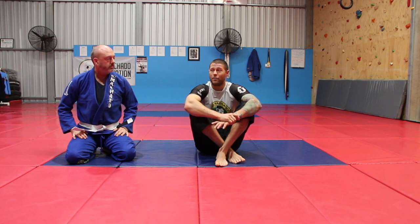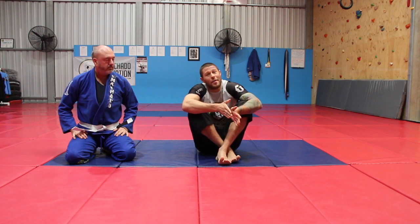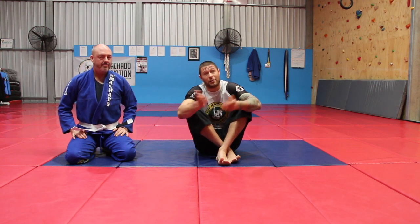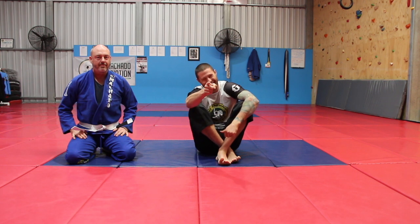If you learn to do the bow and arrow choke right, it's a really safe choke and it's super deadly. It's a great answer for when you're stuck on the bad side of the back, which can often mean you've now lost the back. So instead of losing it, let's take advantage — let's bow and arrow choke these people. I'm Coach Tom, I'll see you next time.